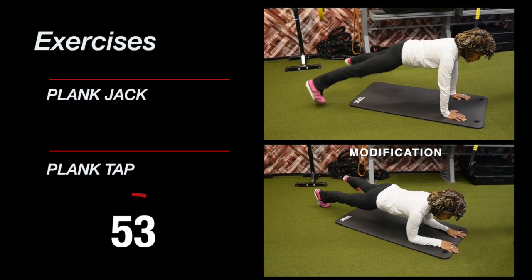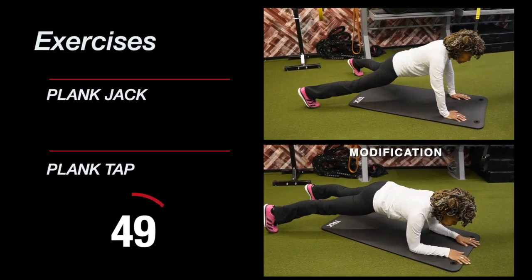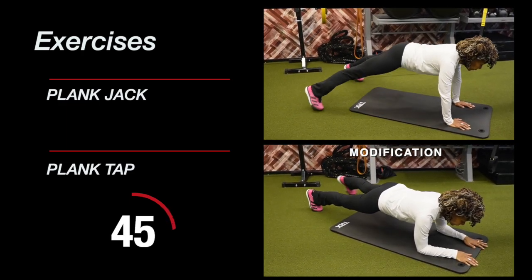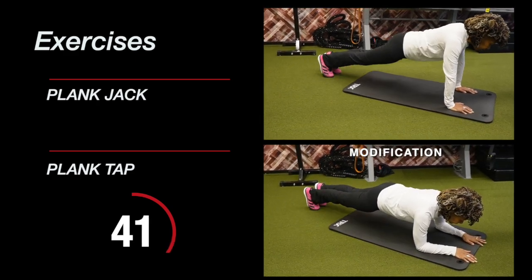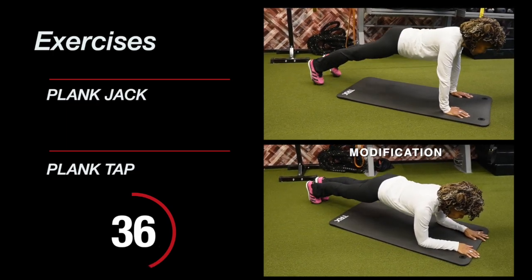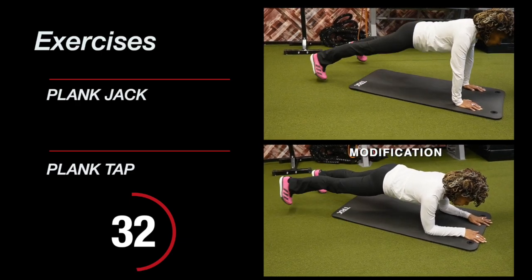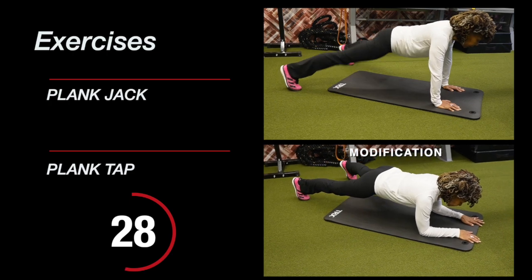When I mention the core, the core is actually more than the abs — it's all the muscles that move, stabilize, and support your spine. Most often when you have low back pain, it can be attributed to weak abdominal muscles. So let's really focus on working these abdominal muscles so we can also strengthen our back.